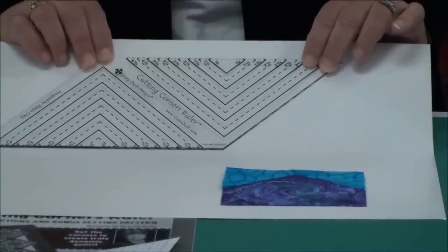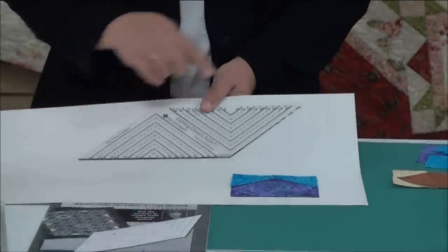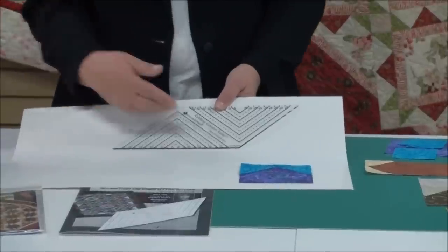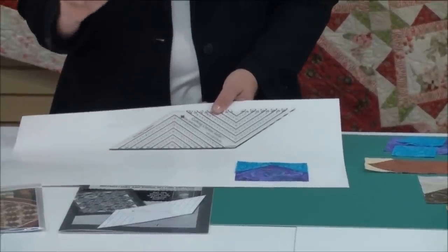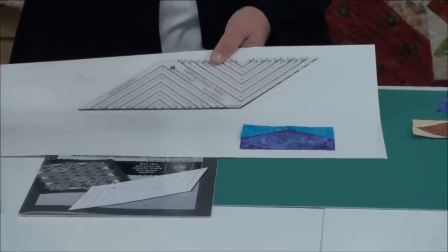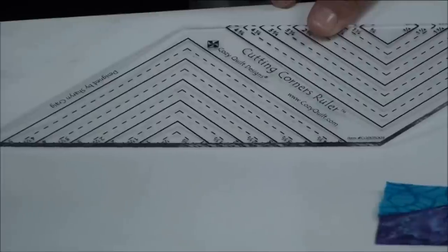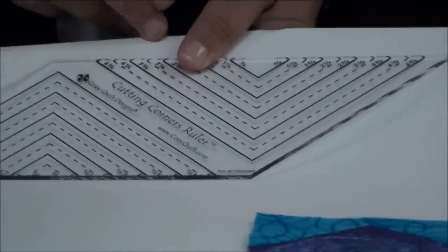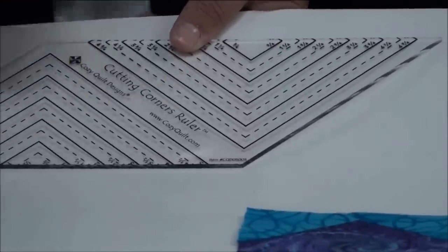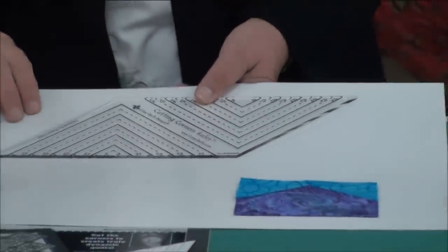This is not going to cut triangles. I want to explain a little bit about the ruler. You're going to see two sets of lines. One of the sets of lines cuts in increments of quarter inch — so one and a quarter, one and three quarters, two and a quarter, two and three quarters, etc., all the way up to five inches. The other side of the ruler cuts in half-inch increments. It was just way too busy to have all the lines together, so we've separated them out. Pay attention and make sure you've got the lines that you're going to use.